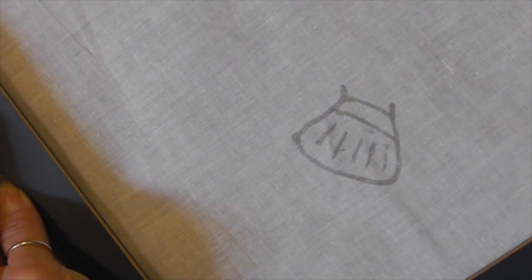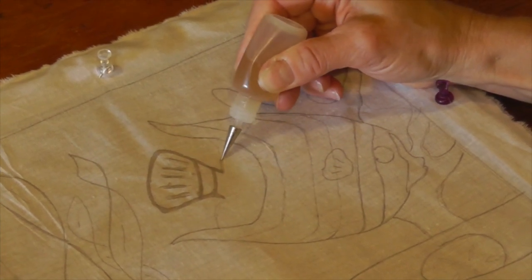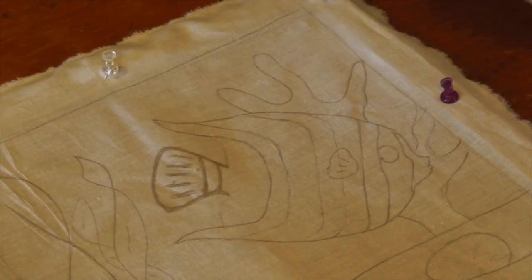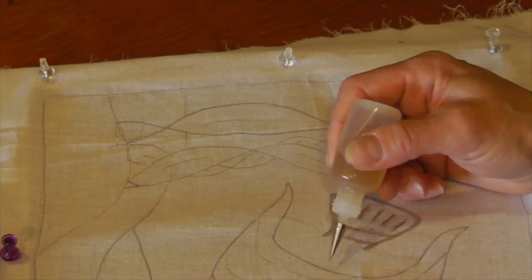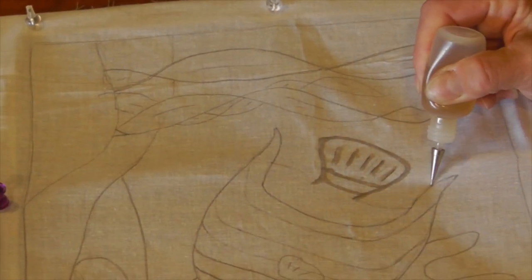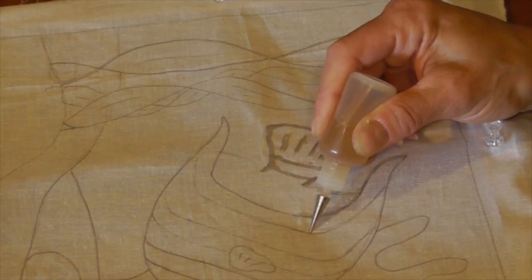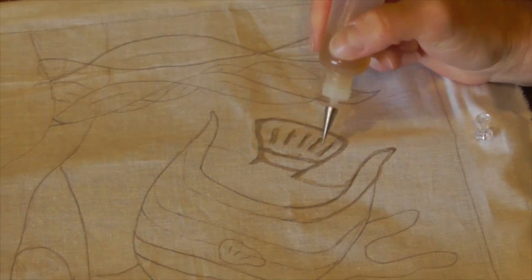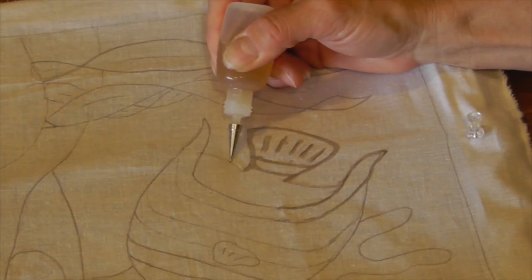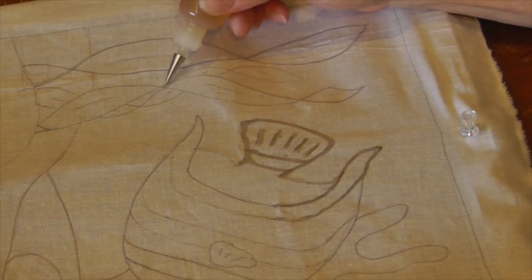You can look from the back to make sure the design is coming through — that tells you you've saturated the fabric. Just keep going and keep drawing. You can rotate the work in whatever direction is comfortable; don't feel like you have to keep it right-side up. Be sure when you finish an area that the lines touch so you don't have gaps.